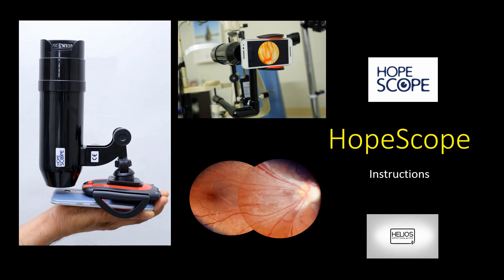HopeScope is a cost-effective smartphone fundus documentation adapter. This video describes HopeScope the device and also gives a detailed instruction on its use in fundus photography.